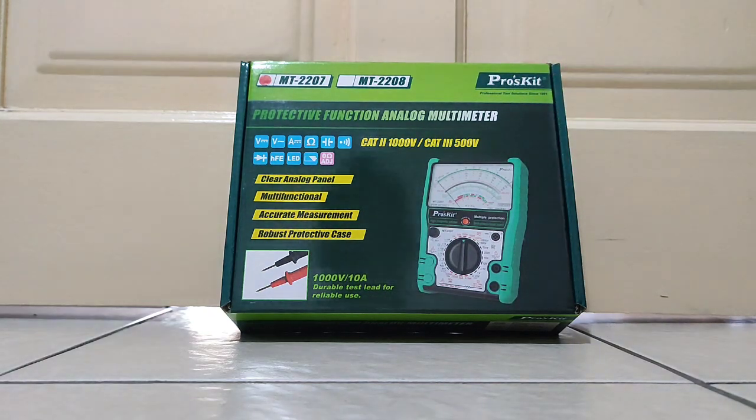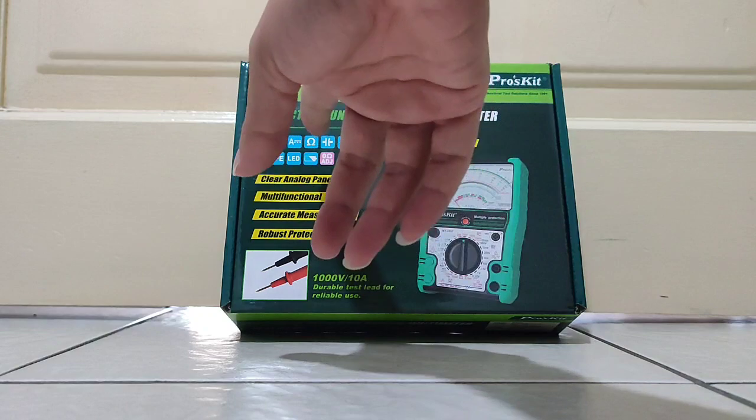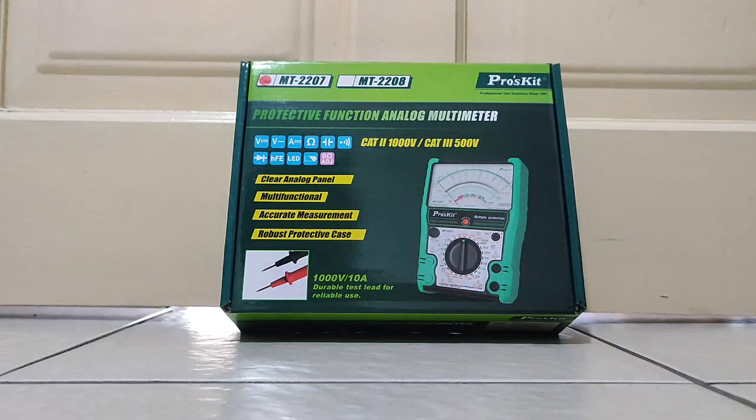Let's take a look around the box first. It mentions the protective function analog multimeter. The functions include voltage, ampere, and diode. It says clear analog panel, multi-functional, accurate measurement, and a robust protective case.